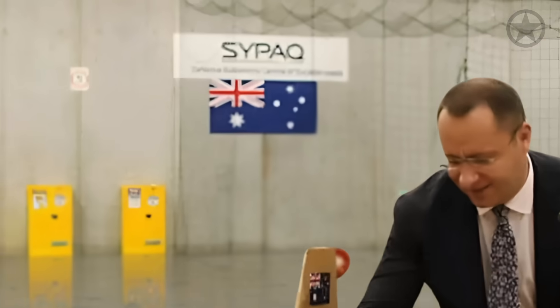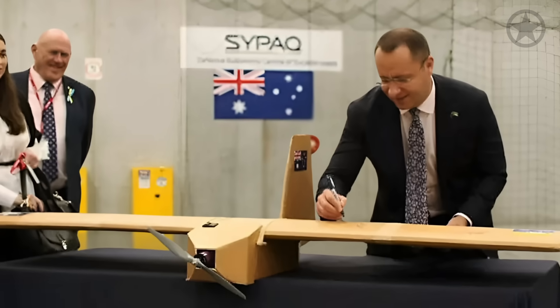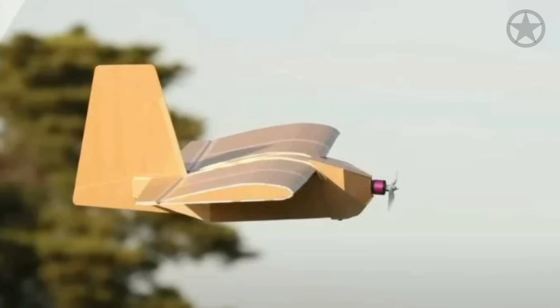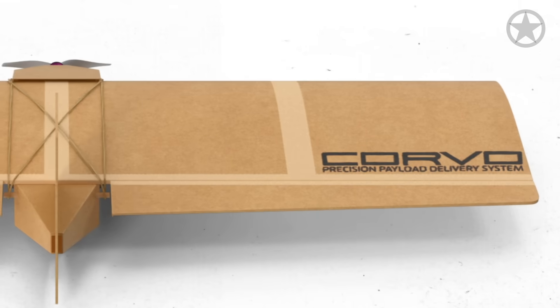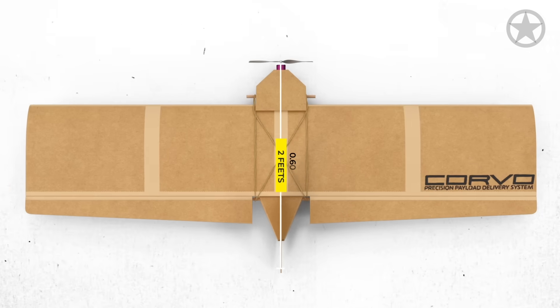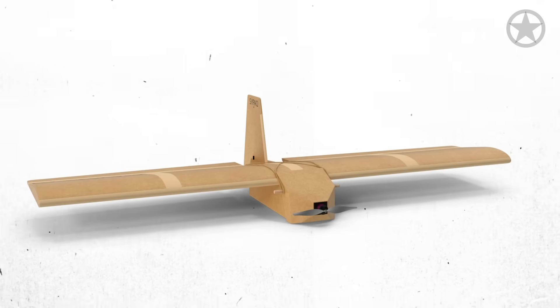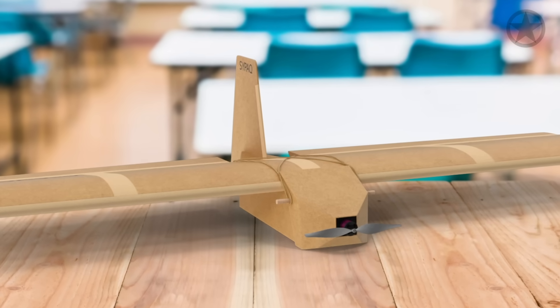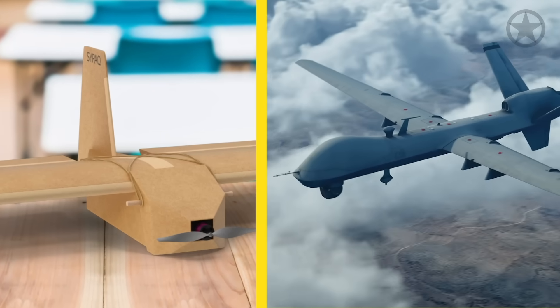Though SIPAC has not released public data on its exact dimensions, analysis of published photographs shows the drone is quite small. From wingtip to wingtip, the PPDS is around 2 feet long, and from its propeller to tail, it is also about 2 feet long. Standing at around 10 inches tall, the drone looks more like a middle school science fair project than a deadly drone.